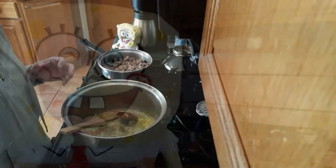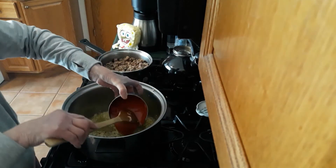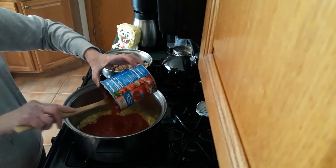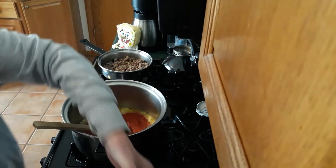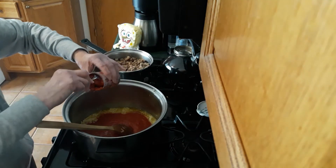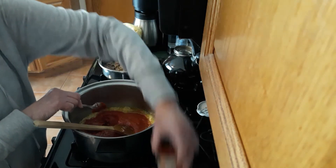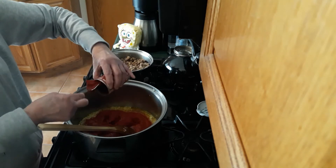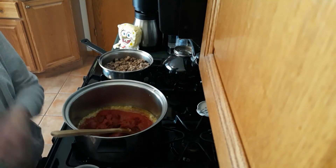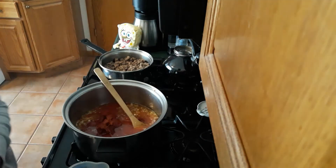Now we're ready to put the sauce together. I have one 28-ounce can of crushed tomatoes — grandma Hall always used whole tomatoes but you could probably use diced. Then I've got three 6-ounce cans of tomato paste, and one of them is Italian style just to give a little more Italian flavor. I'm adding two cups of water to it.